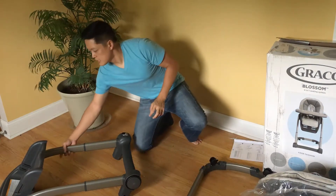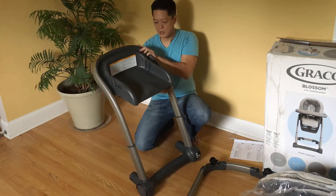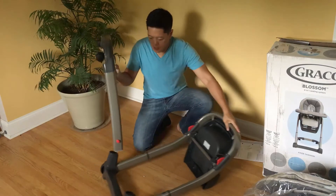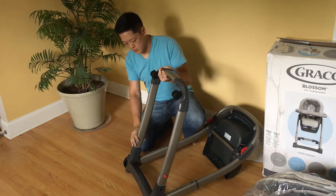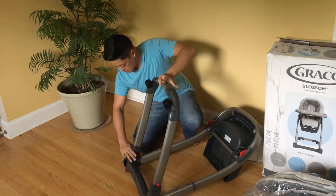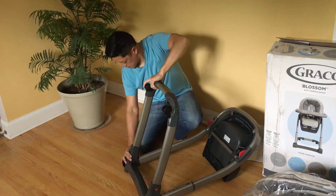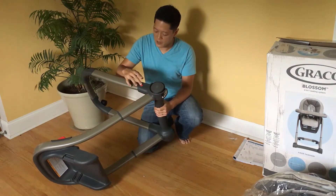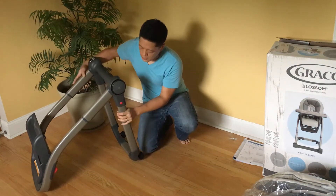Then take this other main piece — this is the seat. Face the seat down and clip this in, making sure that the wheels are facing down. These should click right in. Both sides have clipped. You also want to make sure that along with hearing the click, these red buttons are in fact gripping into the holes.